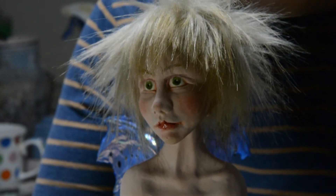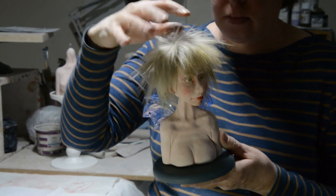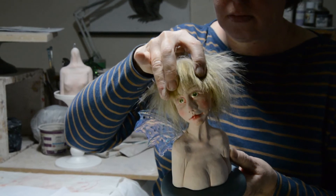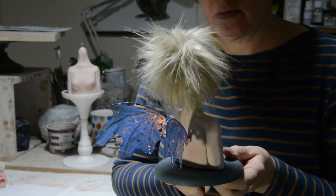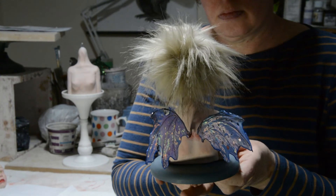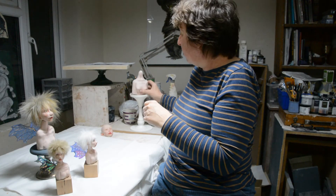Here is one of my larger fairies. She's going to be mounted properly but I haven't had time to do that yet, so this is one of my larger fairies with her beautiful iridescent blue wings.